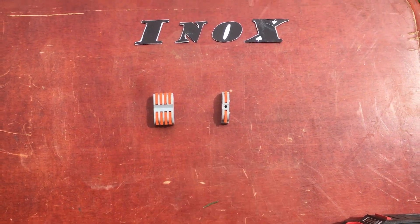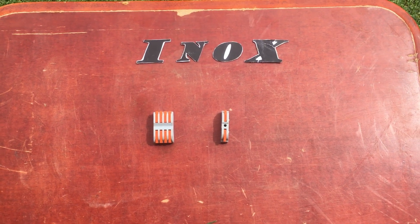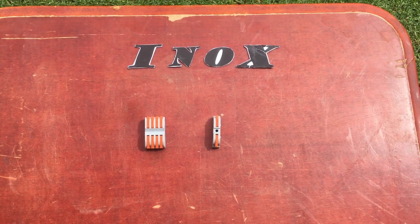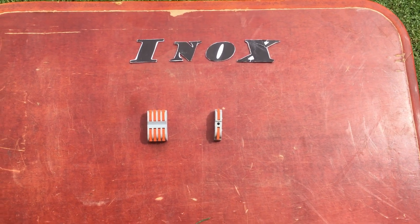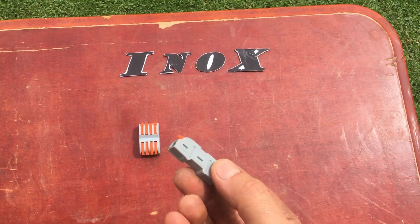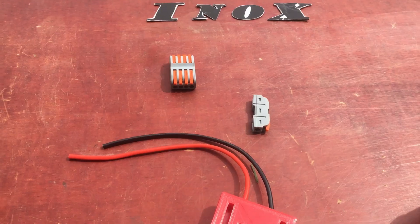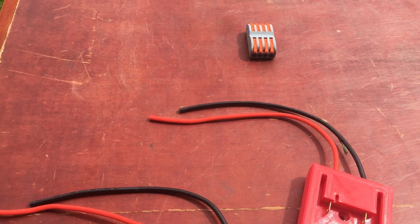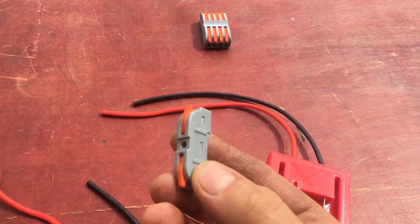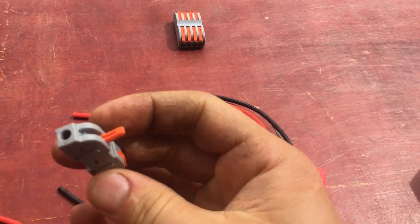I came across these wire joiners lately and I like them the best. I'll need about five of them. You can buy single ones and join them together as many as you want — they just slide into each other. How this joiner works: they require only 10mm of the cable exposed.